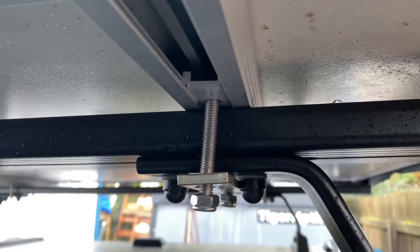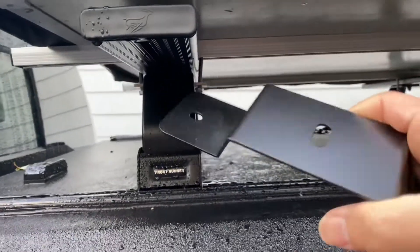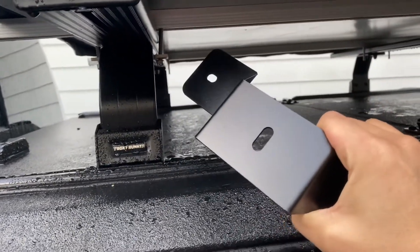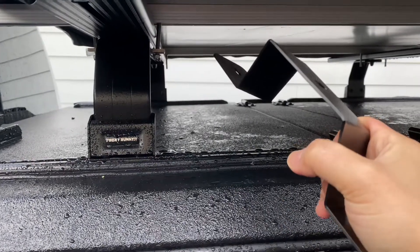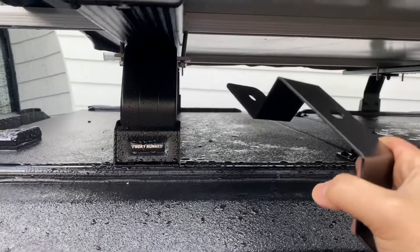This is apparently not a good installation, and I couldn't even do this on the other side of the rack. As a solution, I got these brackets from Front Runner — it came with four brackets in one package, and I paid about $100 plus tax and shipping separately.